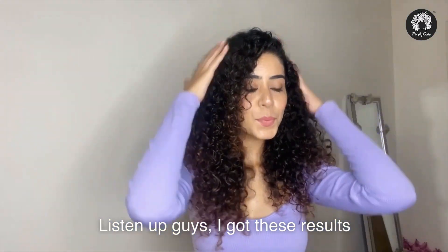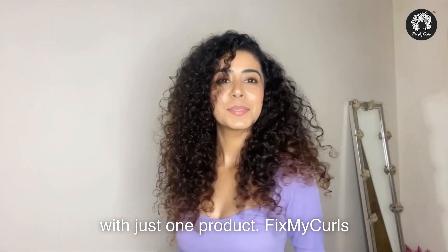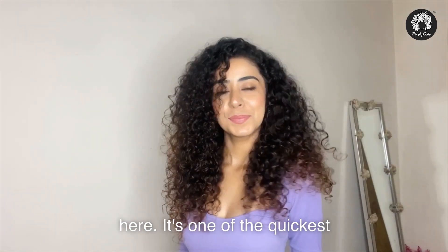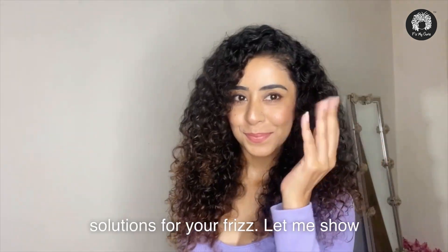Listen up guys, I got these results with just one product: Fix My Curls flaxseed jelly. Look at that shine, the definition, the bounce — it's all here. It's one of the quickest solutions for your frizz.